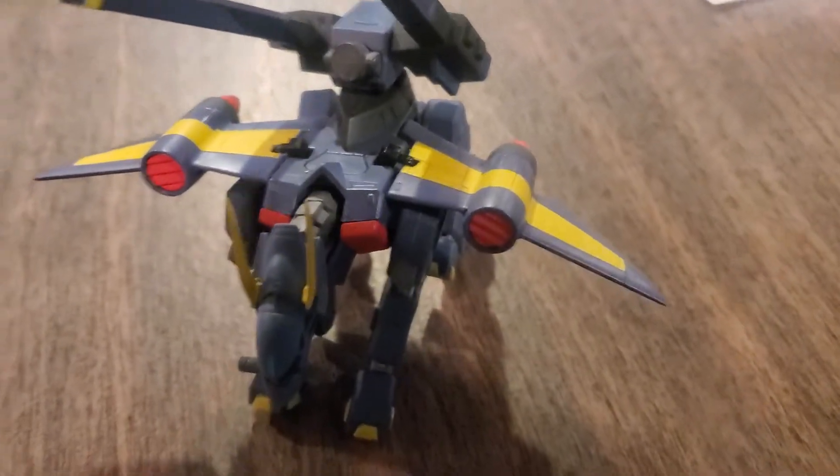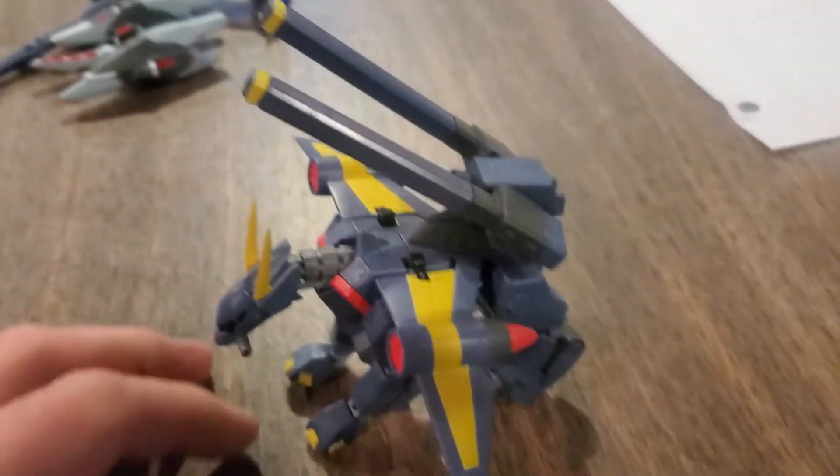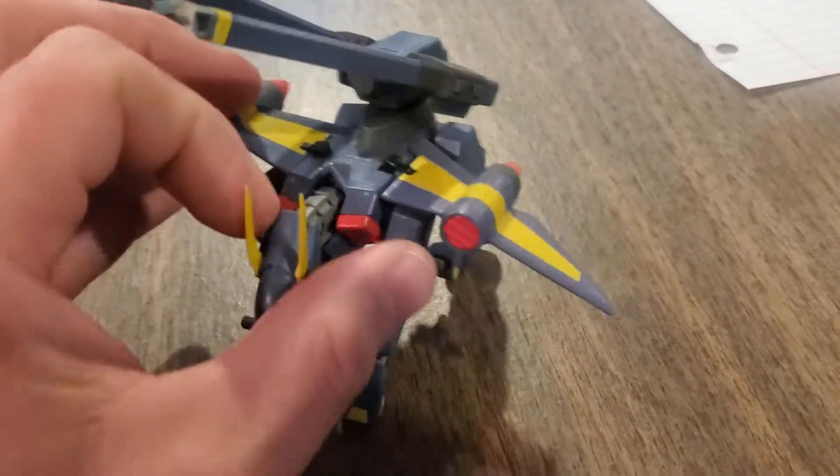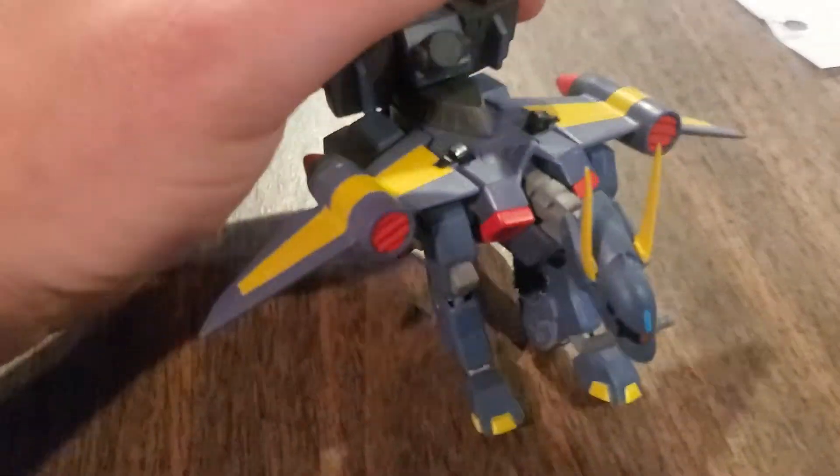Hey guys, Shishkadamu here with another Gundam video. I just got a new Gundam lot, and some of it had been well used, and I knew that when I was getting it.